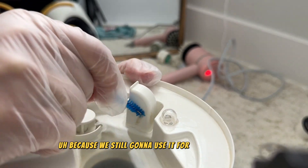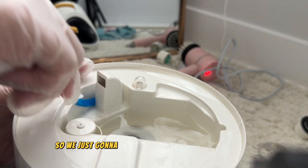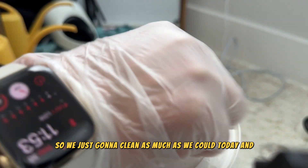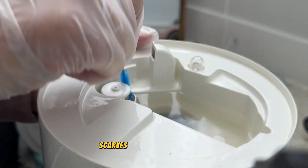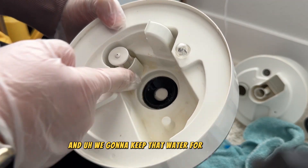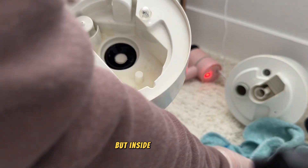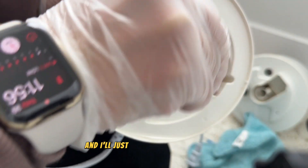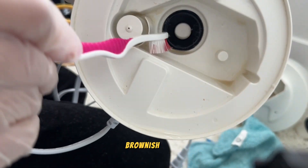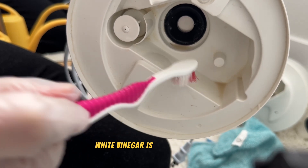We're going to use this humidifier for a long time, so we're cleaning as much as we can today. Going through all the circles, skirts, and creases inside — we'll keep that water for some time and then throw it away. You can see all the scale on that part is gone, but inside there's still some yellow material, so I'll use a toothbrush over there.